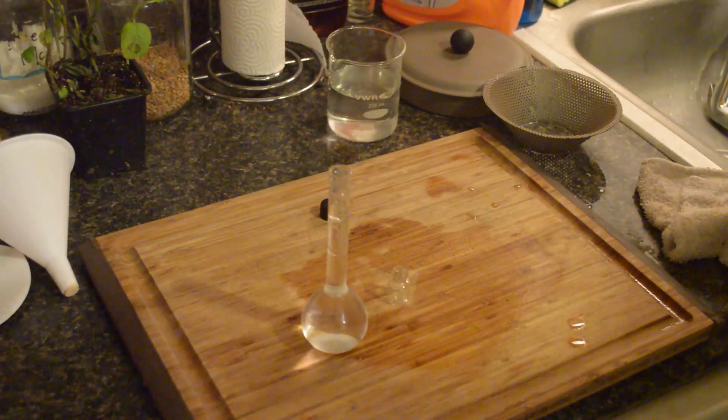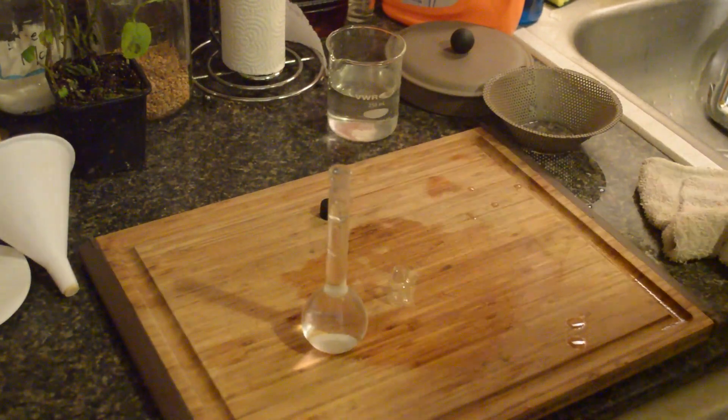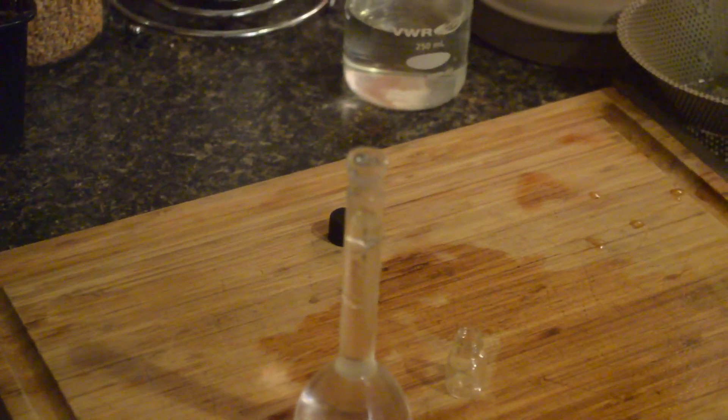Let's zoom in — and now I have some essential oils. You can see there's still a little bit of oil left in my jar. So this works pretty good, it's pretty interesting.